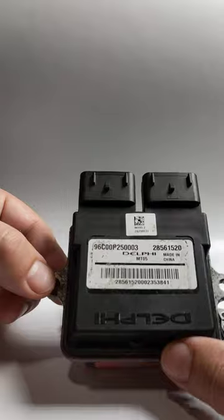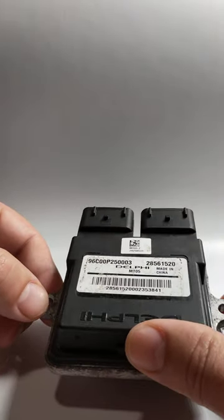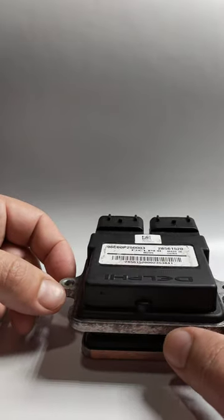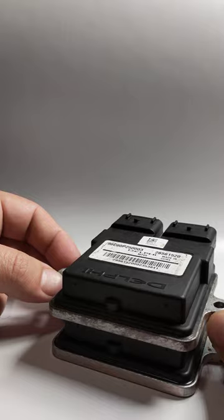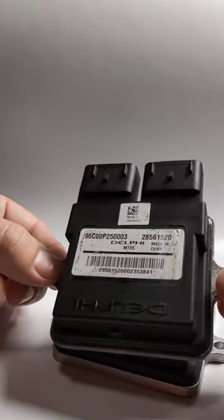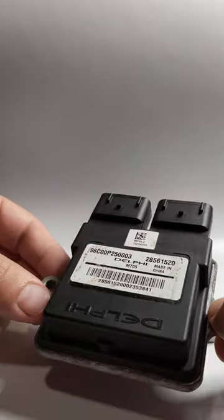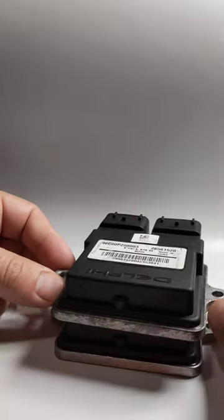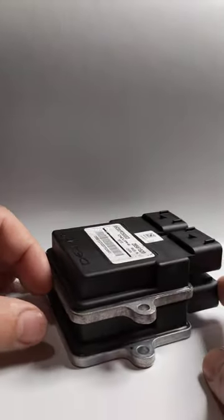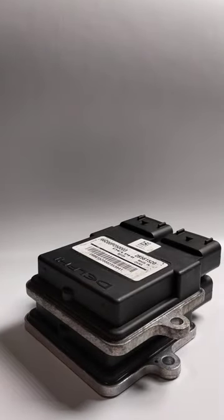If you have a different bike and want to swap from Euro 4 to Euro 5, you need to make sure the engine is almost the same — same sensors, same hardware, everything. Also, if you swap it and you get an error code for any reason, stop using it, because there is something different between those models. Hopefully this video answered a lot of questions — if you have more, let me know. Thank you.